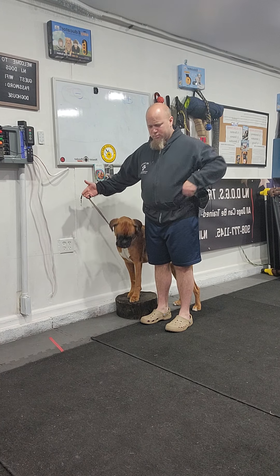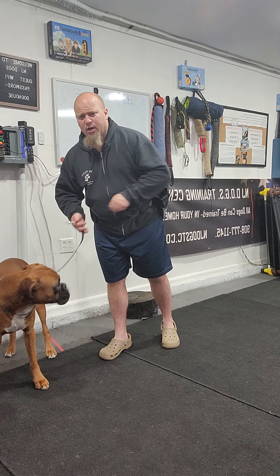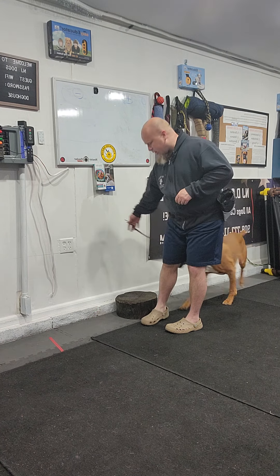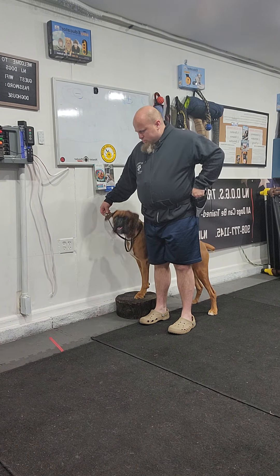I have the leash, I say 'heel,' step back, leash guidance, spin him around — paycheck — get it.